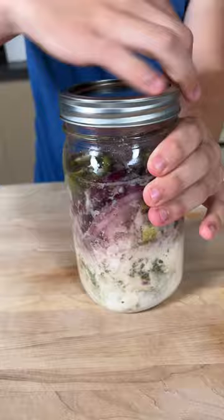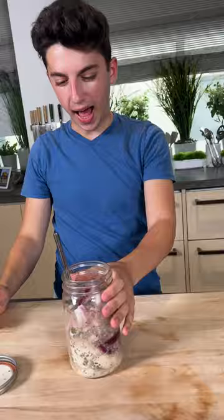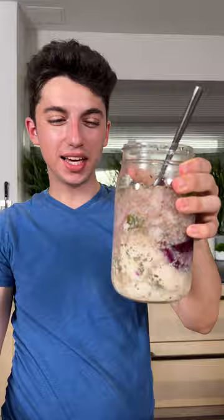Looks better raw. The chicken just doesn't look really cooked. I don't think this works. But you know what? I think if I just take this, pour it into a pot, bring it to a boil, and then just cook the chicken, I think I'll have a pretty nice soup.